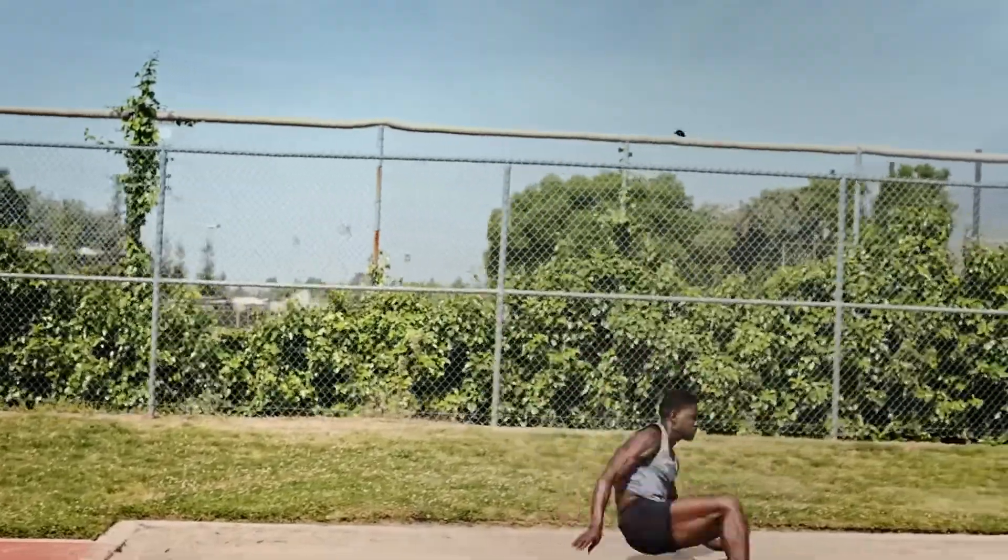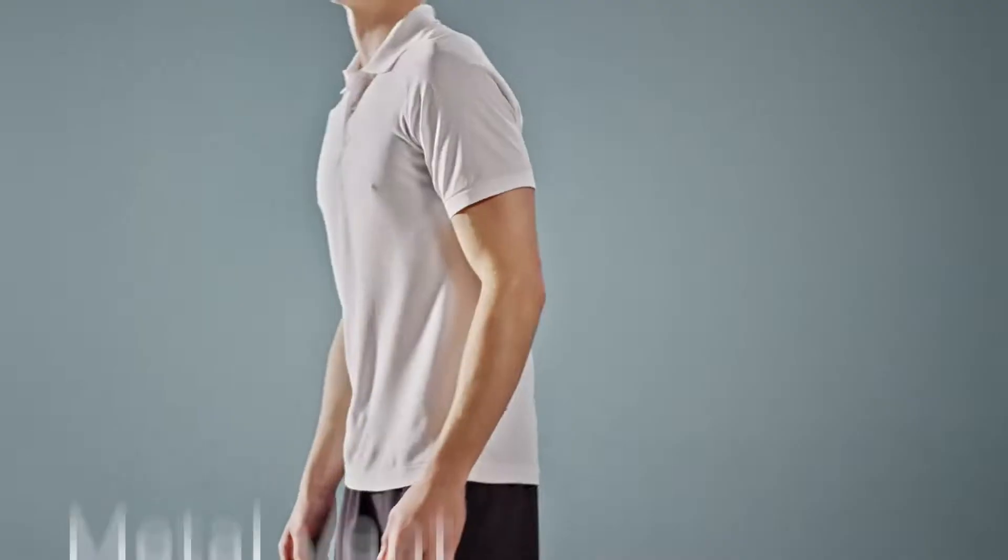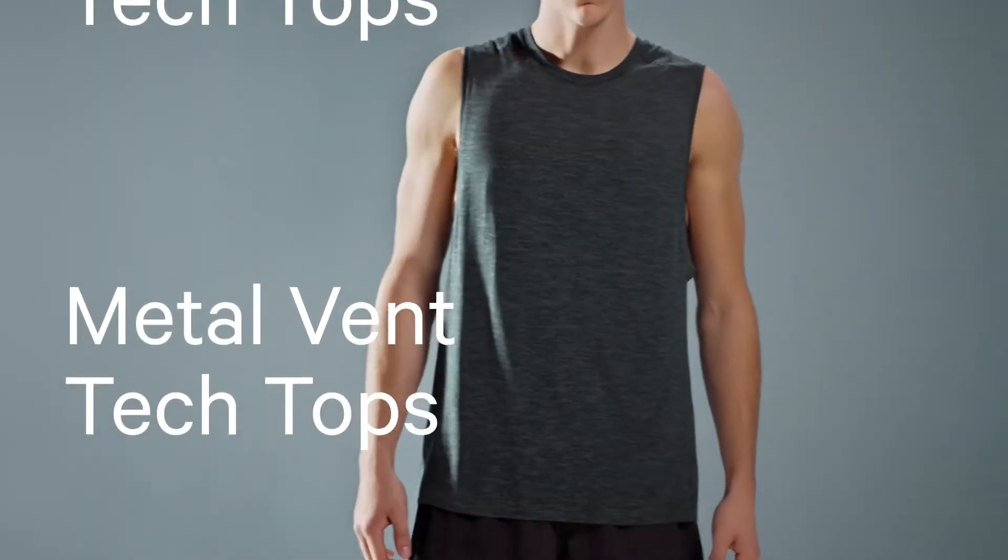When the workout is done, the shirt doesn't stop working either. Silvorescent technology powered by Ecstatic stops the growth of odor-causing bacteria before it even starts. It's called science, and it's working hard for you.